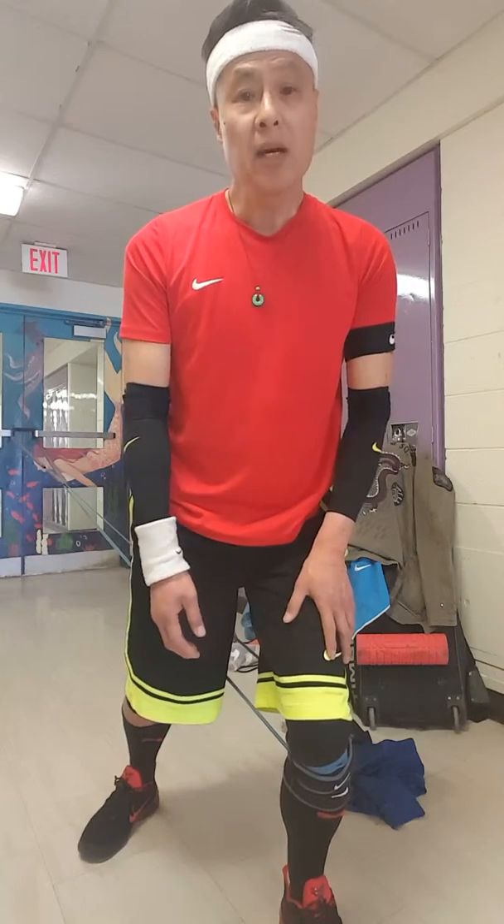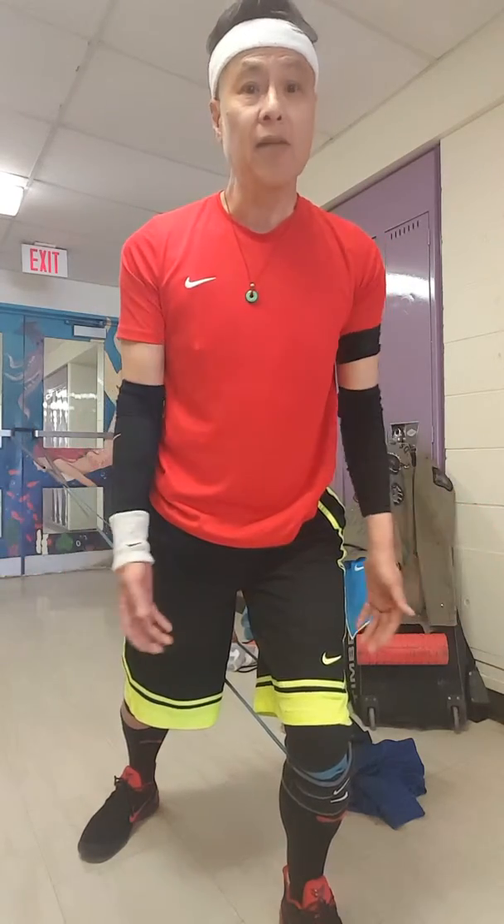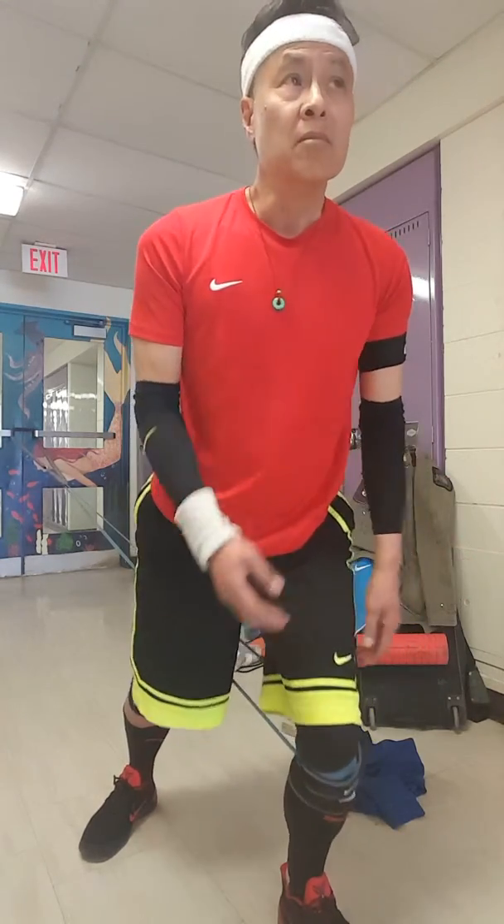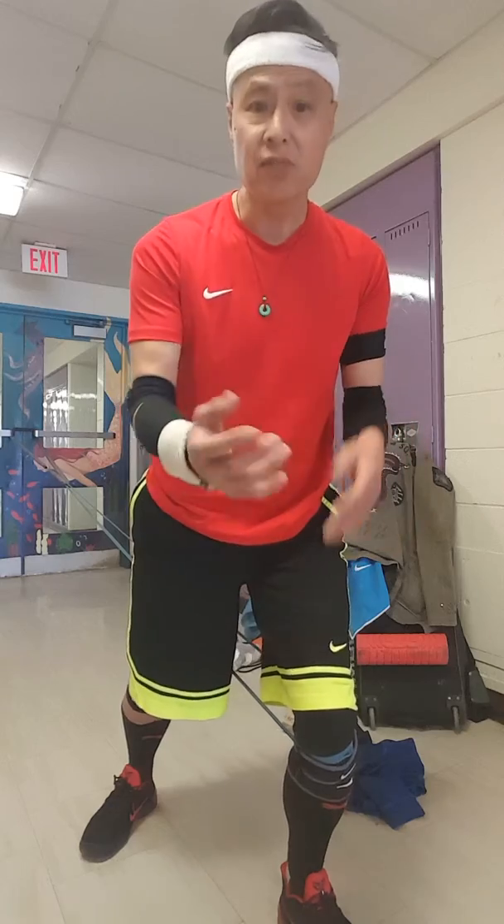Beyond that, it benefits your day-to-day life where you feel good physically and mentally, and you're going to perform much better. When you compete, your mental game and your physical game become part of what you do. This is what I do as part of multiple workouts that you've seen me perform before — thank you very much.